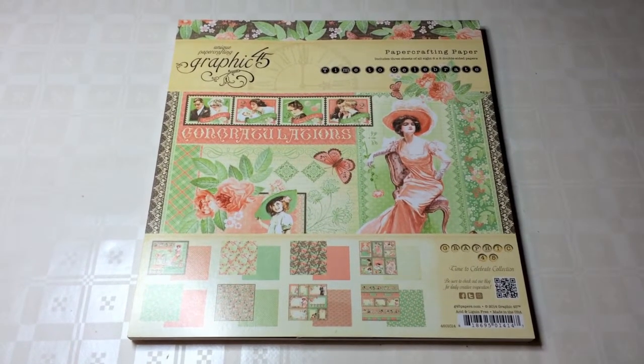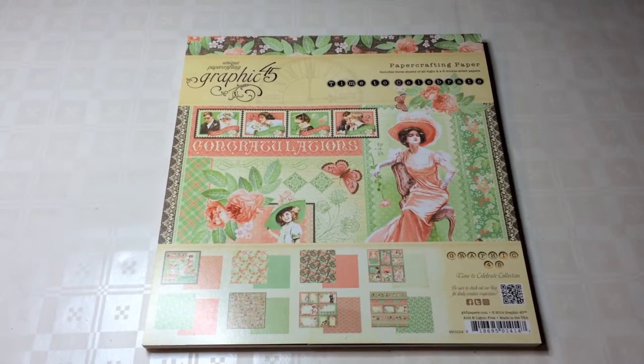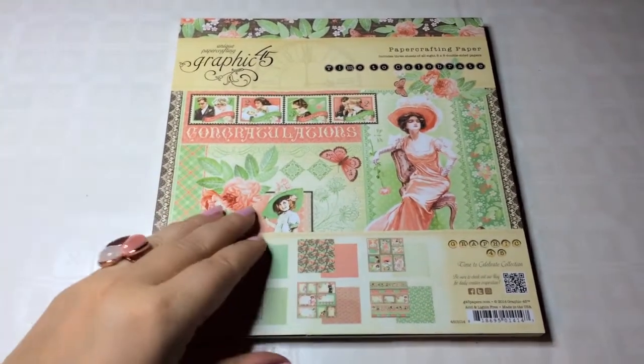Hey guys, this is Katja with Creators Image Studio. Today I'm sharing with you a quick review of Graphic 45's Time to Celebrate collection. This is one of last year's collections.